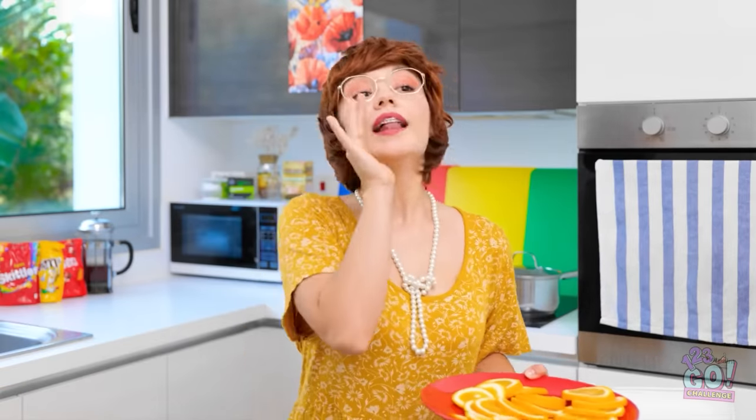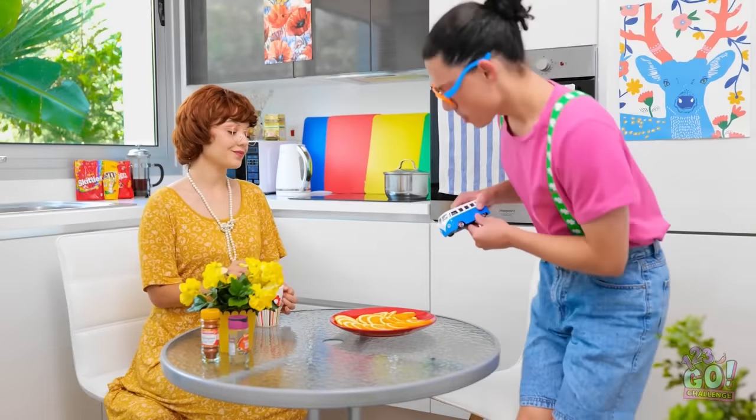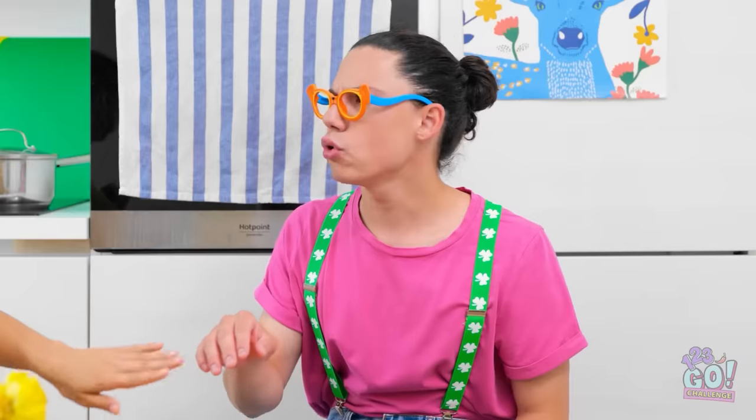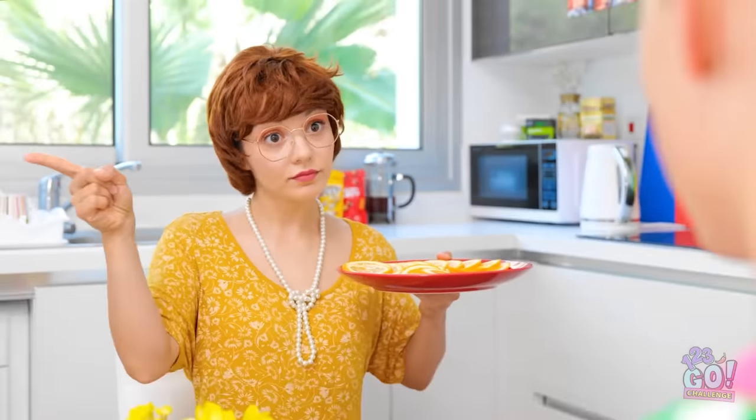Snacks ready! I know oranges are your favorite! Not before we wash our hands! You know the rules! They're clean, okay? Hands! Sink! Fine! This is ridiculous!